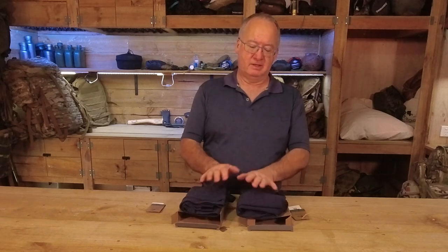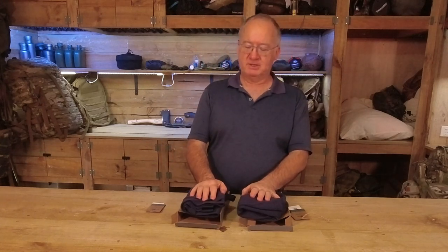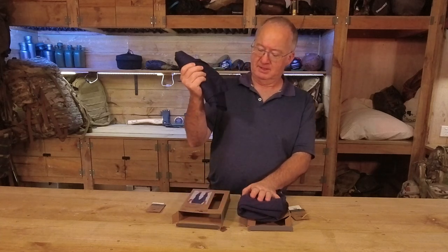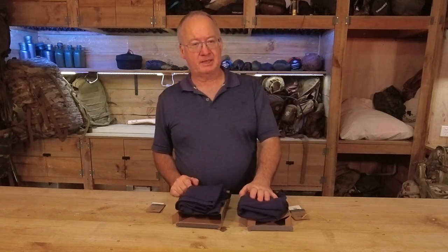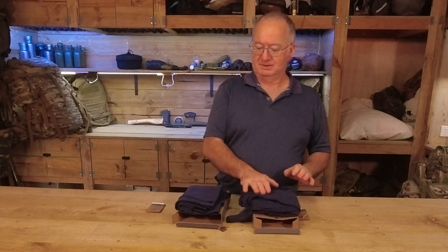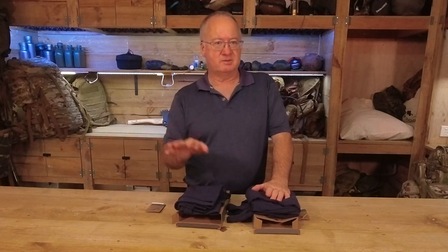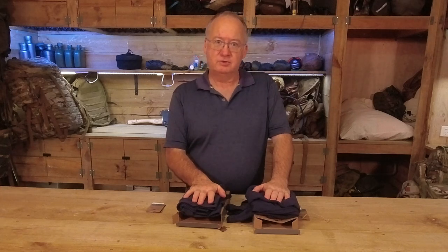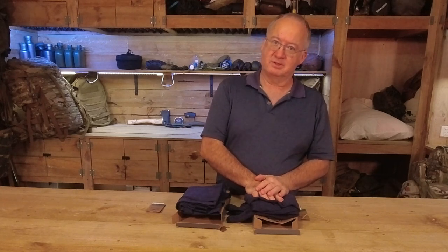Even on sale, Merino wool base layers have been around 50 to 80 Australian dollars, and I don't have that spare at the moment. I walked into Aldi a couple of weeks ago and saw the thermal leggings in Merino wool, then last week they had the thermal top in the same color. Price-wise, I got the leggings for just under 20 Australian dollars, and the top for the same price — just under 20 dollars.